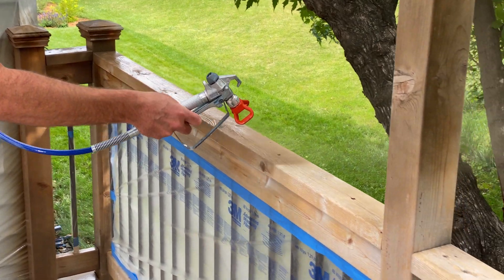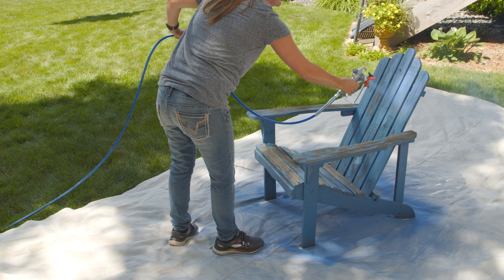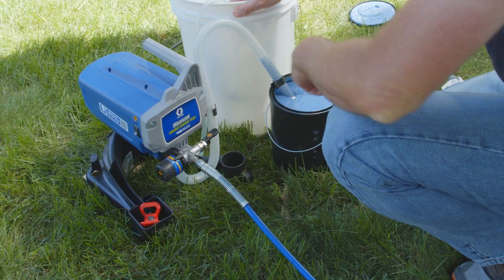The Project Painter Plus is ideal for projects up to 5 gallons in size, allowing you to tackle a range of projects every year. Spray directly from a 1- or 5-gallon container and skip the messy task of pouring paint.